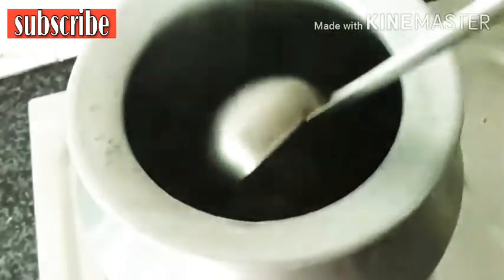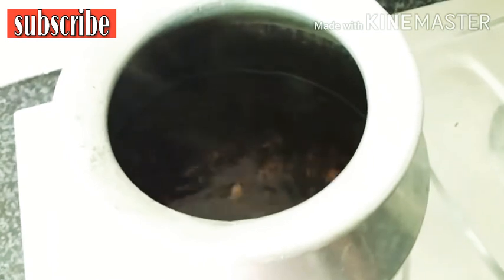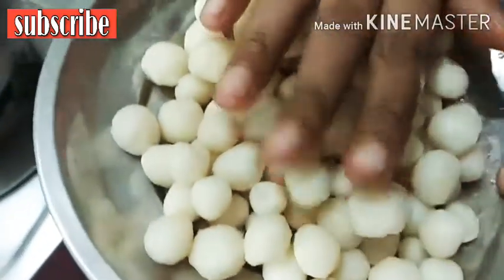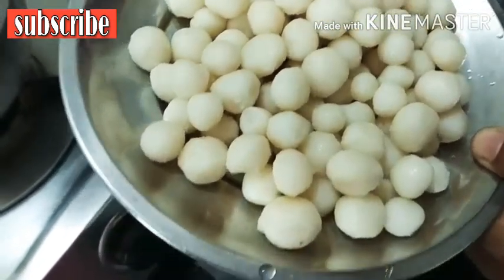Then we will add some salt. I have to add some salt. Now the salt is added. I will make the bread in the pan.